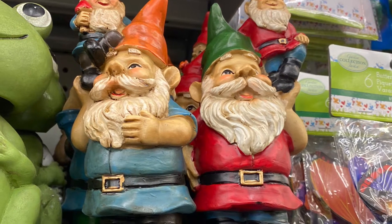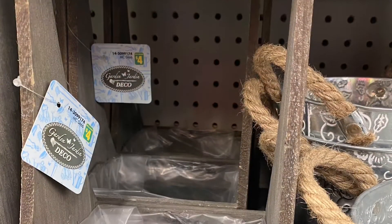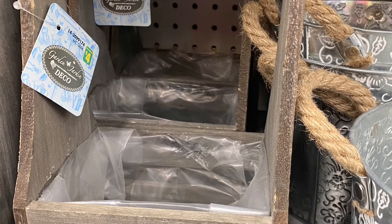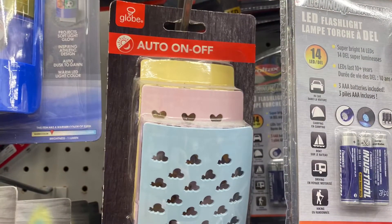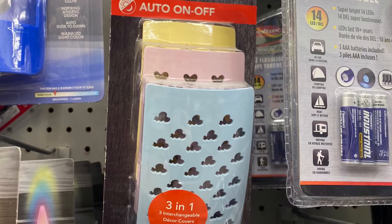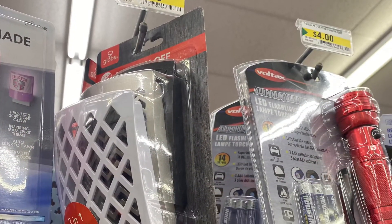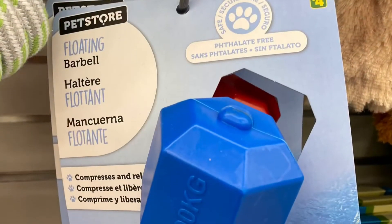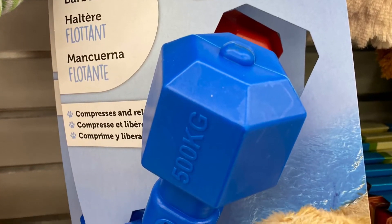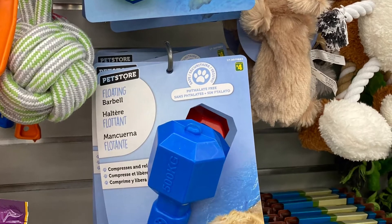And these gnomes — maybe they're not new, but he has a little gnome on his shoulder. Adorable. And a cute little planter here for $4.00. And they had the globe nightlights — three in one so you could change the colors. Came in bright colors and this more muted version. They were $4.00. And they had the floating barbell for your dog — $4.00 for that. So that's a pool toy that came in green and blue.